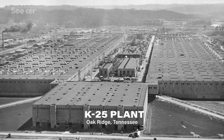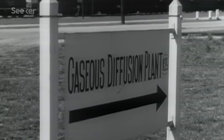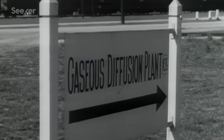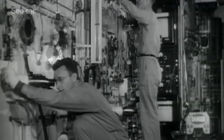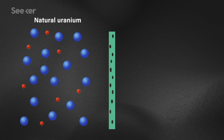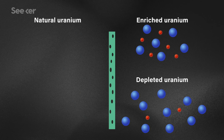A couple of approaches have been used to enrich uranium. The one used by the Manhattan Project to build the first atomic weapons was gaseous diffusion. In order to separate the uranium isotopes, the first step was to turn it into a gas by adding six fluorine atoms. Once gaseous, the uranium hexafluoride was pushed through membranes whose holes were just big enough to let the molecules through. The lighter U-235 moves slightly more quickly through the barriers.